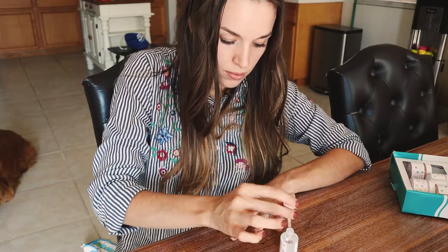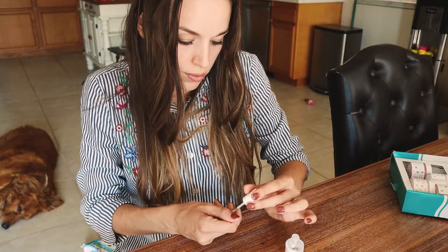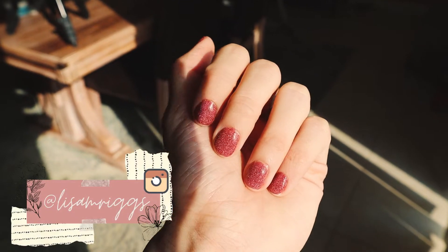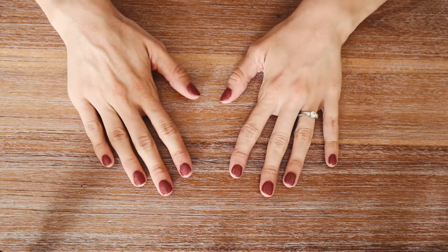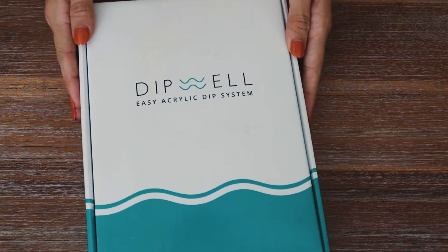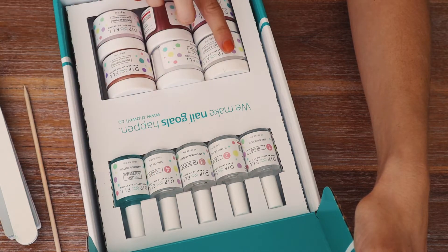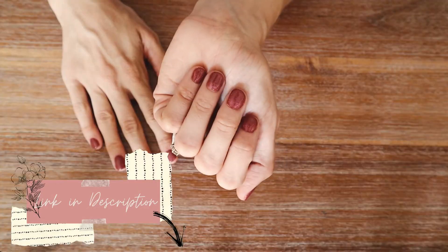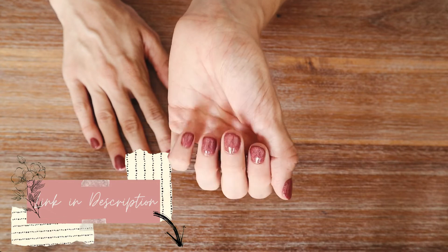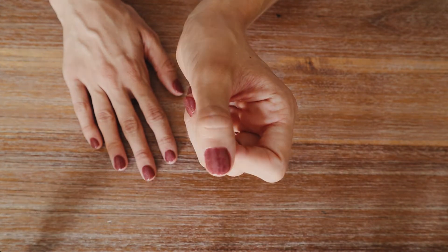Your nails should now be completely hardened and you can go about your day. I love the way they look — they come out so shiny and this color is really shimmery and sparkly. These nails can last anywhere from three to five weeks, which is such a great deal. I'll have the Dip Well kit linked in the description with a coupon code. I also have a DIY pedicure at home video if you want to pamper yourself. I love you all and I'll see you in my next video — remember to do everything in love because you are lovely!